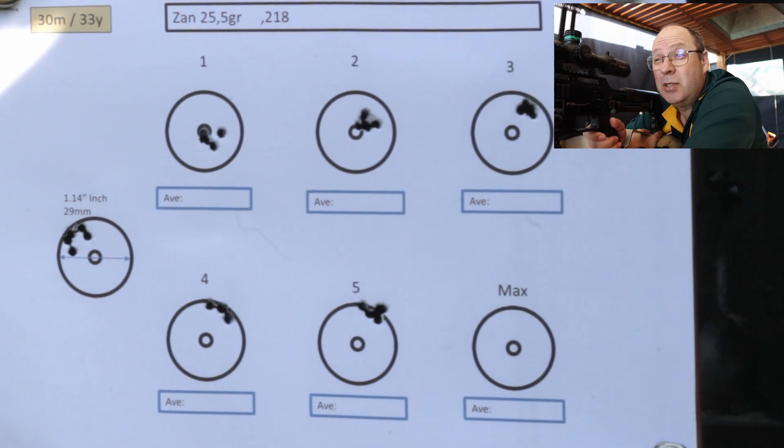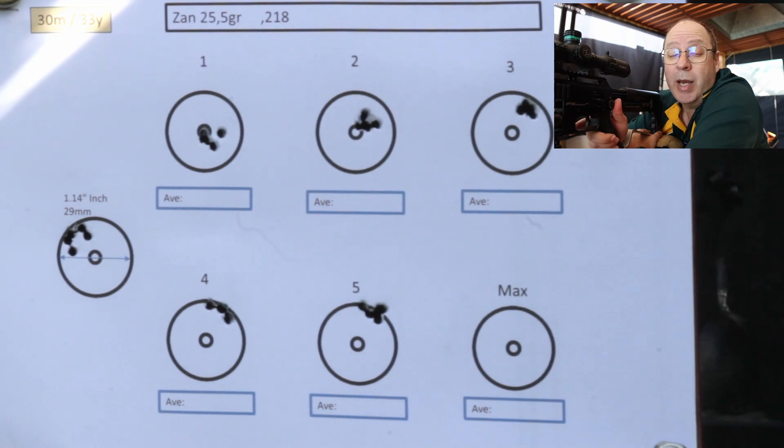Geez! That's at 1040 feet per second — still a great grouping. Let's go for maximum power.